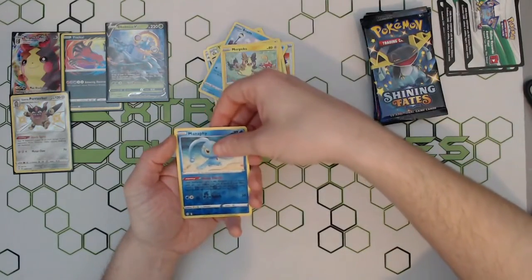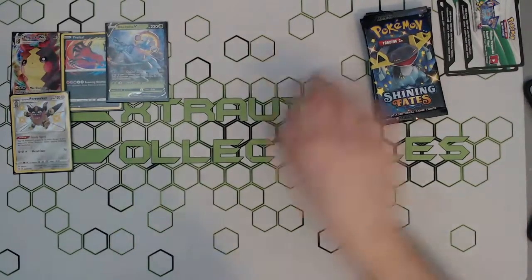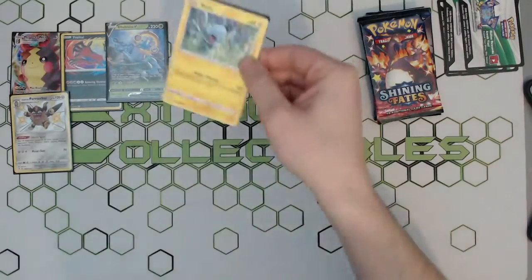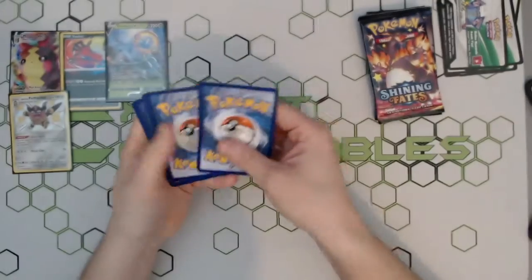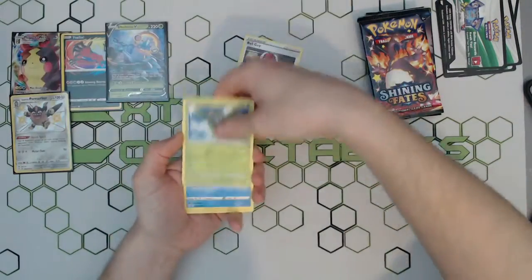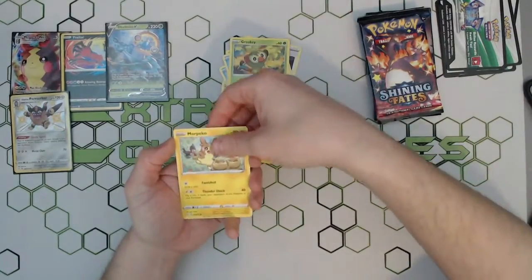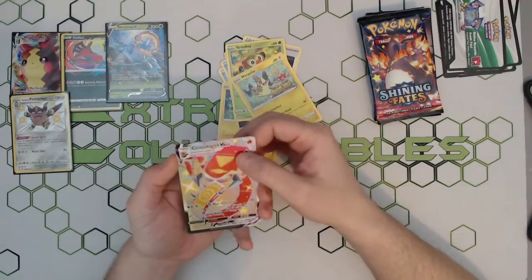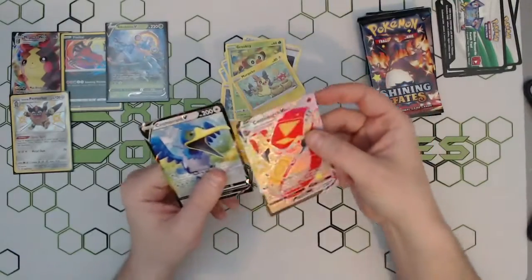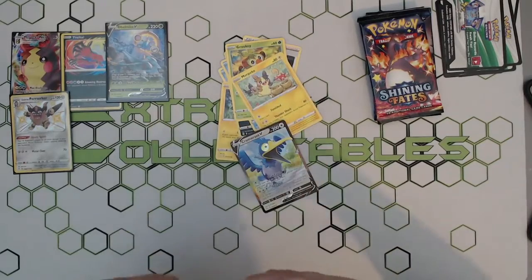Nothing, just a reverse holo and just a trainer at the end — nothing great. Two, three, four — get away from the energy, don't want that, too many of them. Oh! There we go — lovely full art Garbodor V-Max and a little Camomile tree! What a beautiful card that is — that is what we like to see. A full art, and again not the greatest one but it tops up the set a little bit.